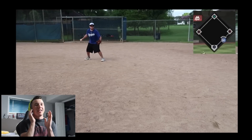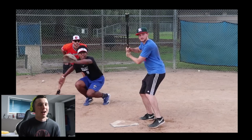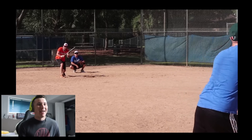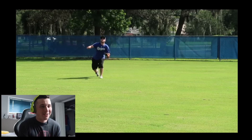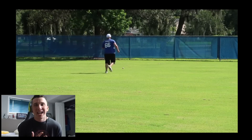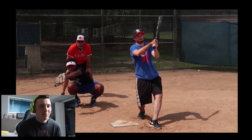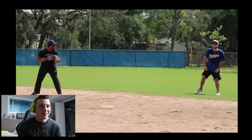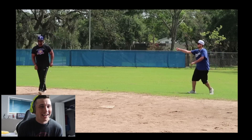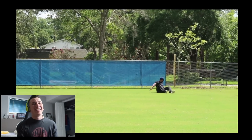That is worth the price of admission right there, honestly. The bad fly ball animation — when you're a little bit late and you miss it — the missed bare hand, you've all seen that animation hundreds of times, and then the throw over to first and they're still close somehow. The pass ball — oh yeah, the pass ball called a strike. Here we go, we got the fly ball. I don't know who these guys are; I'm assuming they're Jivy's friends, but they are doing an unbelievable job.